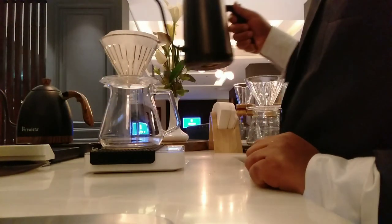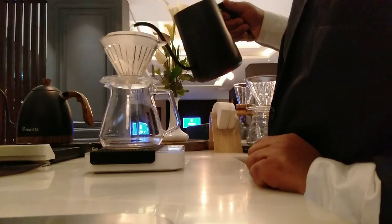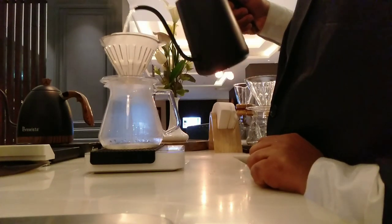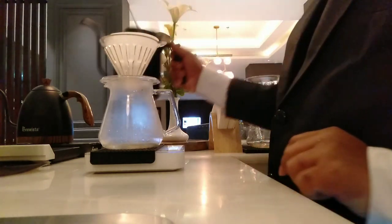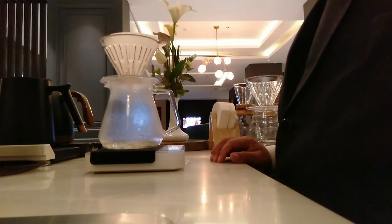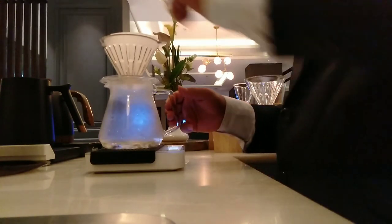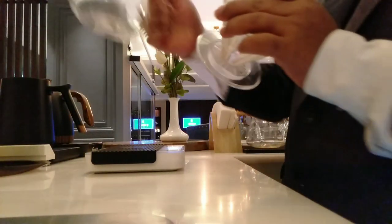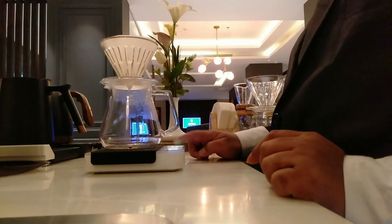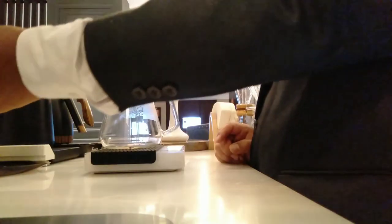After that, I will put the hot water around the filter to make it wet. Then I will clean all around the pot and put it back above the weight measurement.